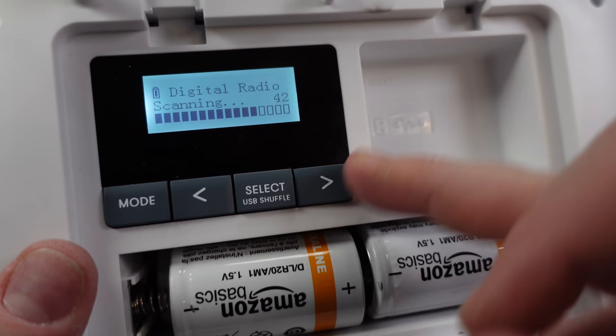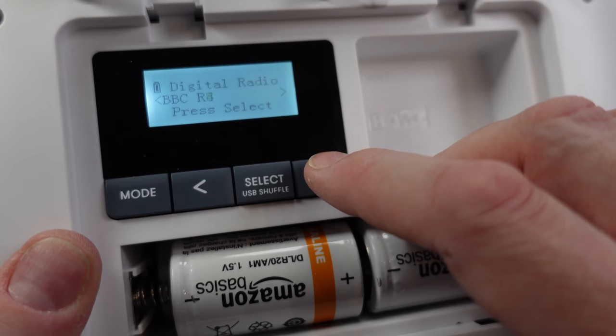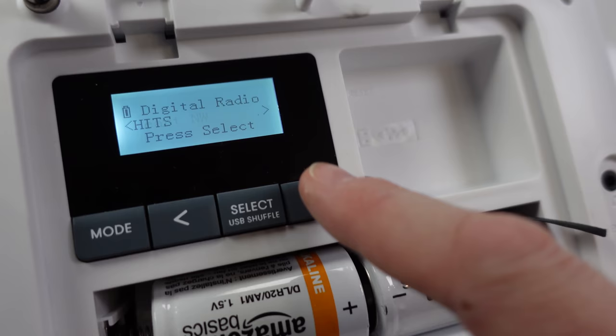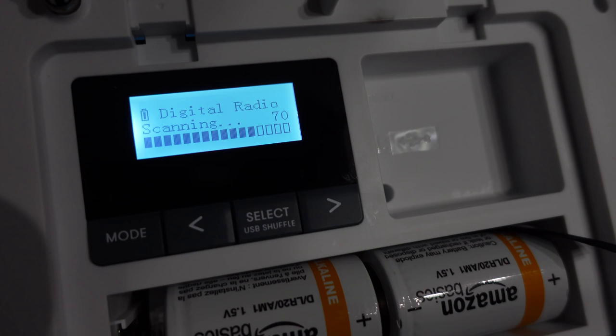I'll be expecting them to use it off the power adapter, but there's a good chance they'll end up unplugging it, so it's good to have batteries as a backup. Let's turn it on. You can see it's scanning for radio stations — we've got a battery indicator at the top left. It's come up with a total of 52 stations. That Times Radio station isn't appearing, and that'll be because of interference from these LED lights, so let's turn those off and do another radio scan.